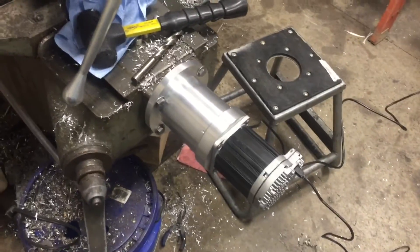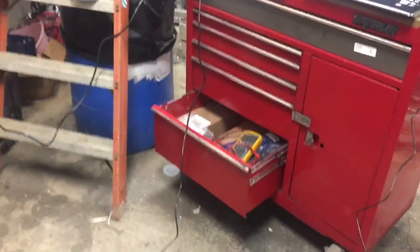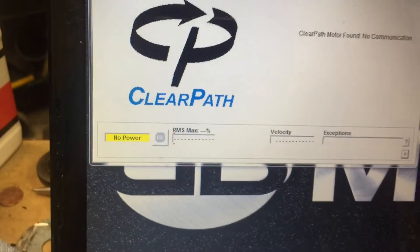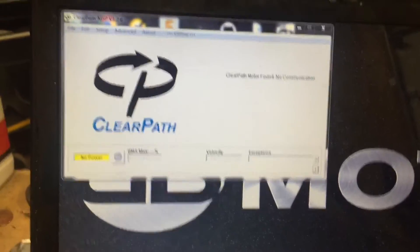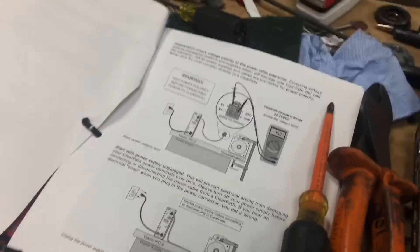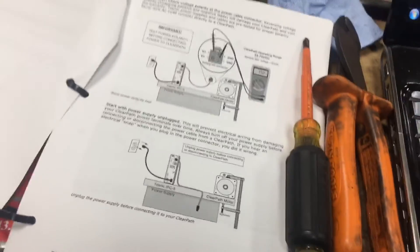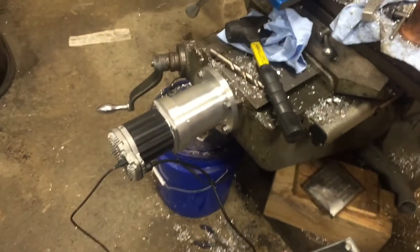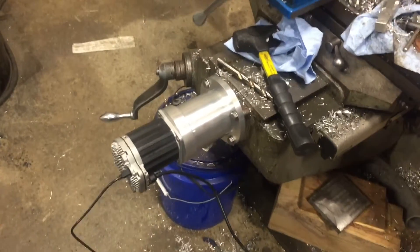I finally got one of the ClearPath servos mounted to my old J2 Bridgeport here. The power supply is wired up according to the manual. I plugged the USB straight into the computer and it came up and connected to the servo — it just says no power, which makes sense because it's still unplugged. I did verify my voltages. I'm going to be running right at 77-78 volts with the power supply that I have.